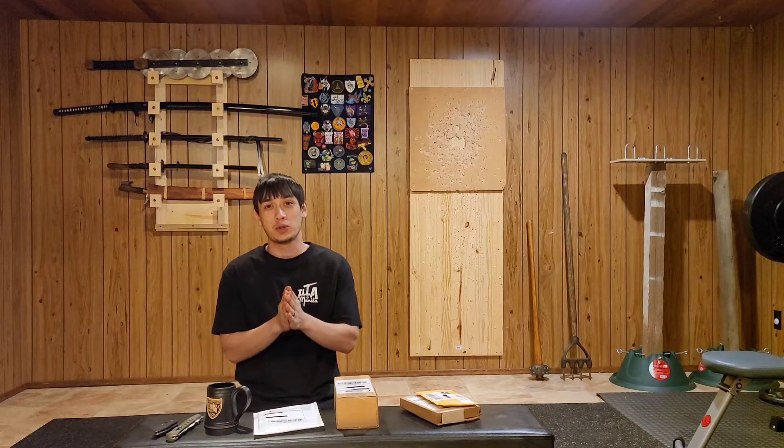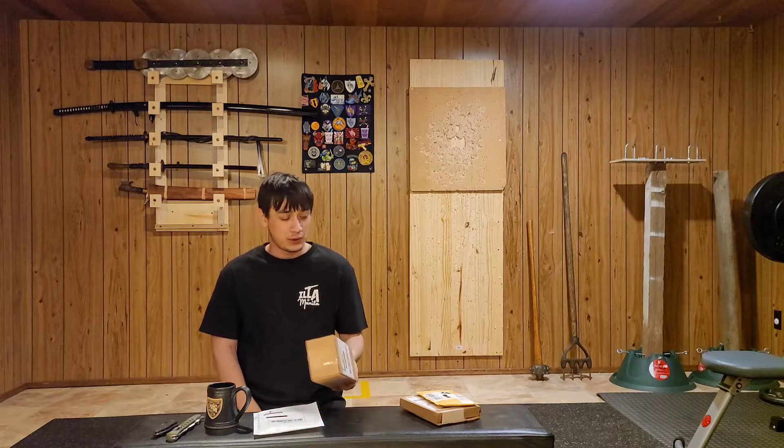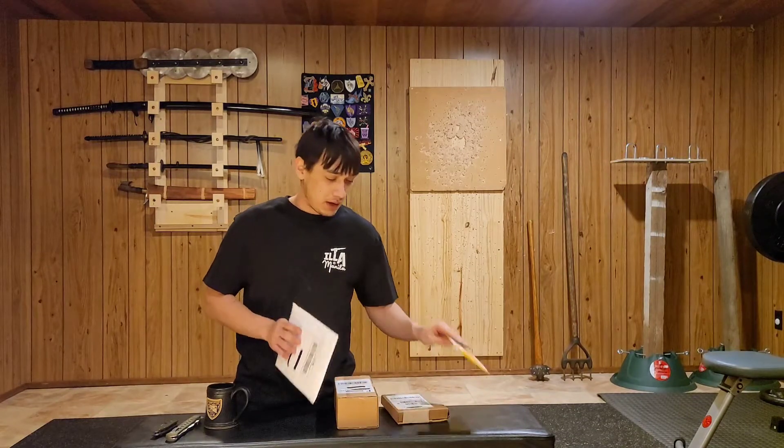Hello everybody, welcome to the dojo. In today's video we'll be talking about pocket knives. I got a few knives here that I want to open and get their first impressions of, and then I also have some modifications for them.